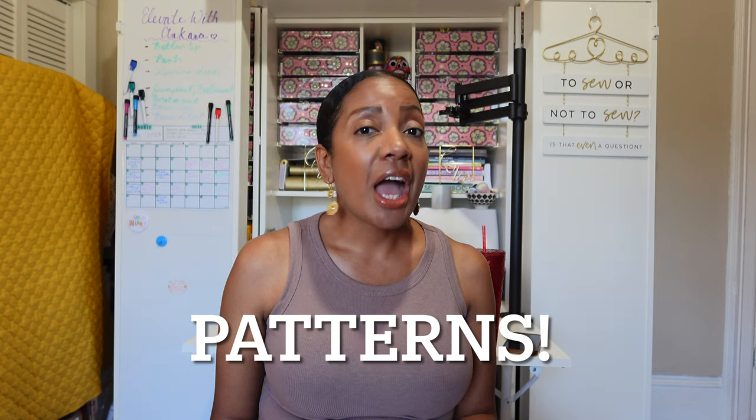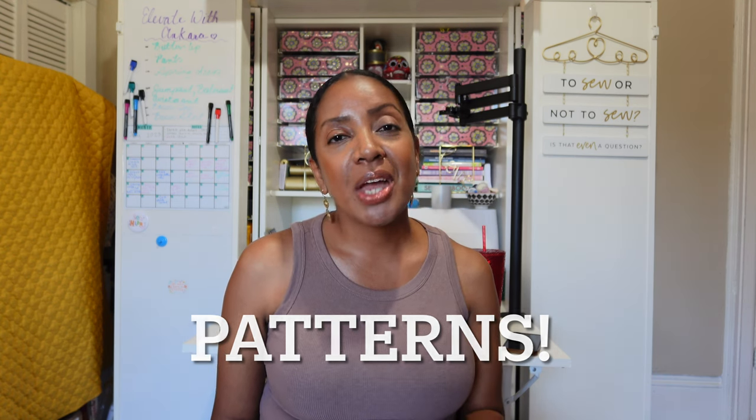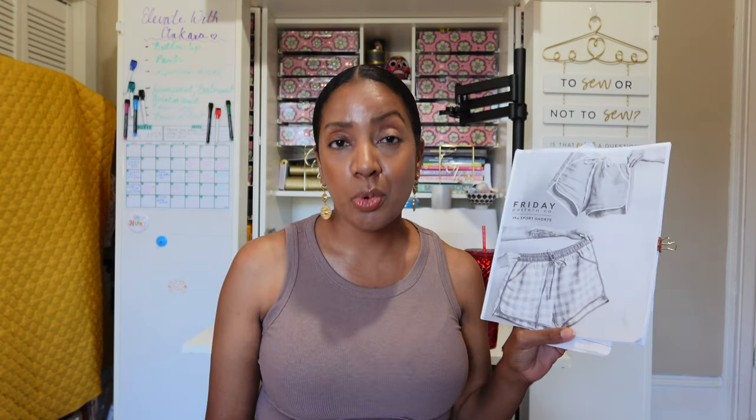In the previous video we shared that we would be making some shorts out of Ankara fabric, and we gave lots of different suggestions on which fabrics we think would work nicely. If you haven't seen that video, make sure you head to the playlist in the information section so you can check out the entire series. The pattern I selected is the Friday Pattern Company Sport Shorts.